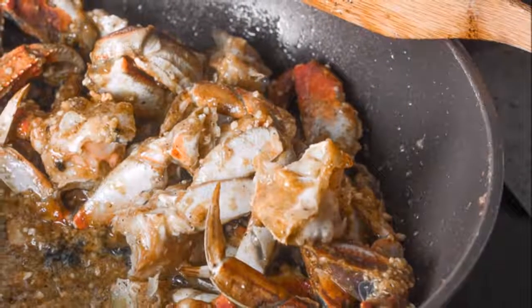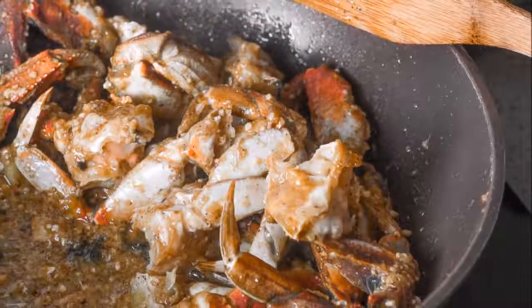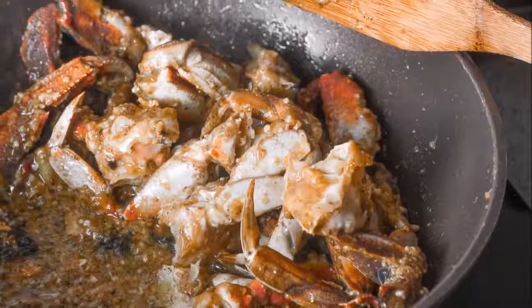Continue to stir and cook for 2 minutes, allowing the mixture to immerse into the crab. Turn heat off, sprinkle with scallions, and serve.